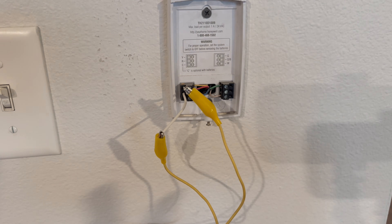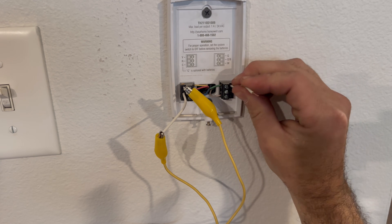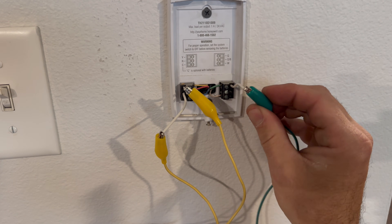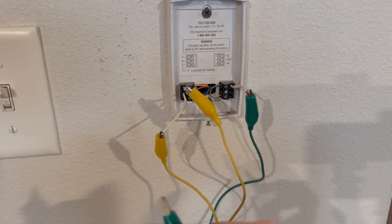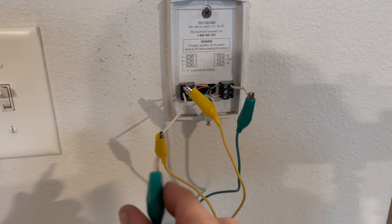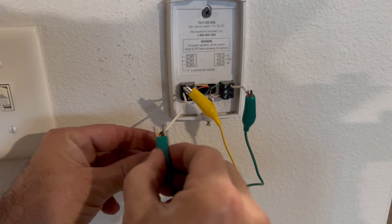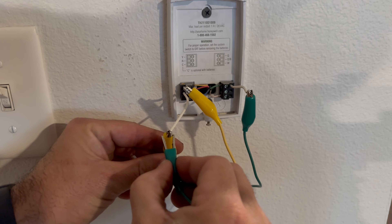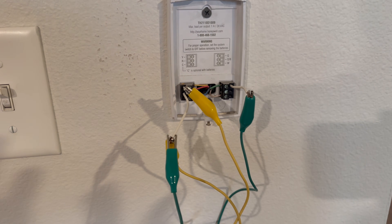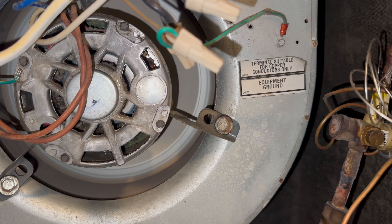I want to make sure that our fan is good, so I'm going to stick another jumper into G for the fan and hook one up to the fan. While our condenser is running we are going to turn on the fan by jumping this out — and this can go to either Y or R, it doesn't matter. You can see that our fan is now running.